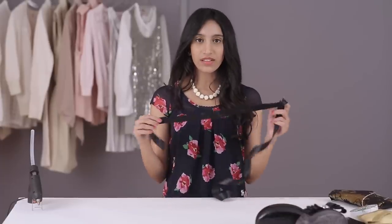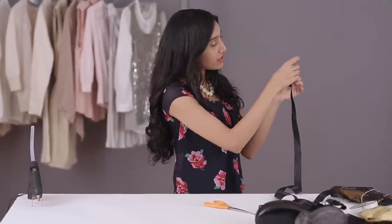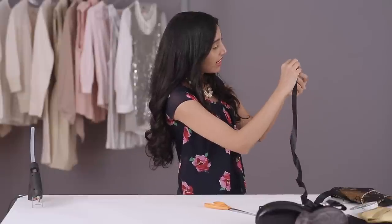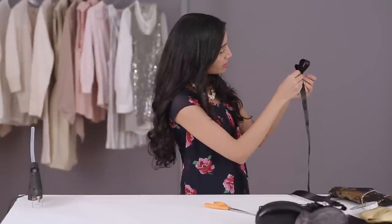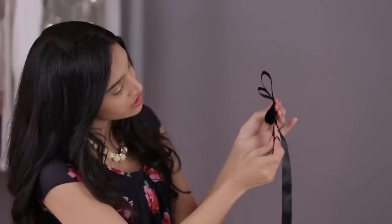We're going to start with the bow which we're making out of this ribbon. I'm taking about a meter and a half of ribbon. To start, make a circle like this with the edge of the ribbon on the inside. Then you want to push it down in the center and just flatten the edges out like this. Now keep making an H shape like this, and every time you make one just flatten the edges like this.